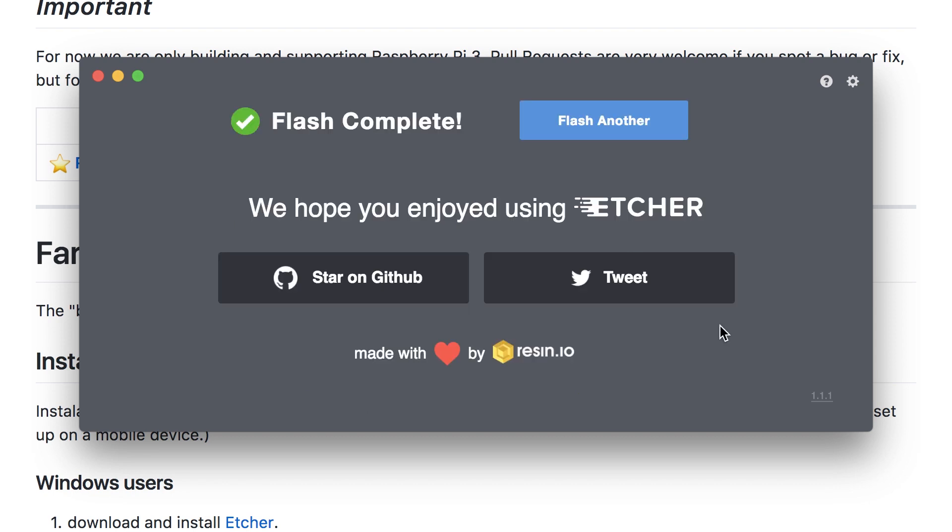Note that you cannot just drag the operating system file onto the SD card with your normal file browser, such as Explorer or Finder on a Mac. That will not work. You have to use a special program called Etcher.